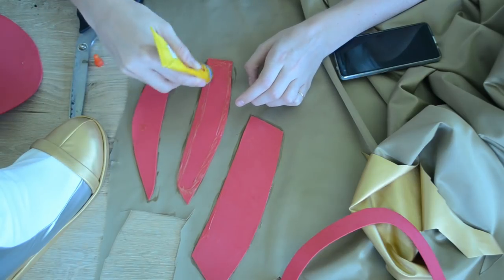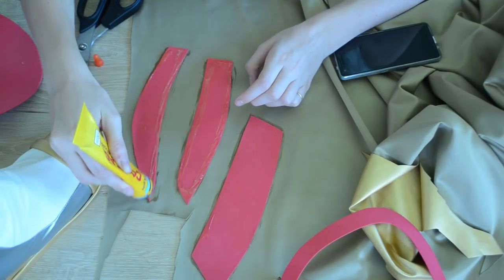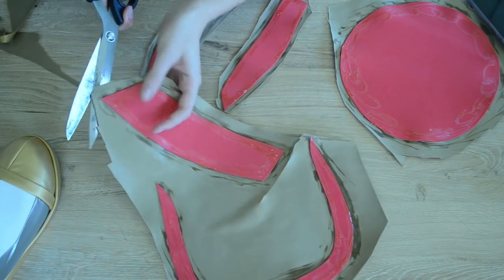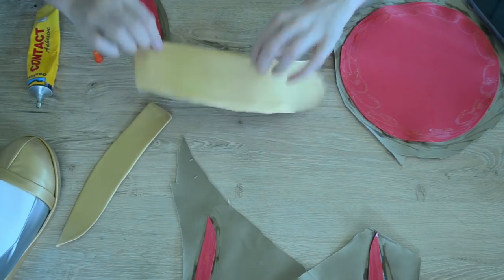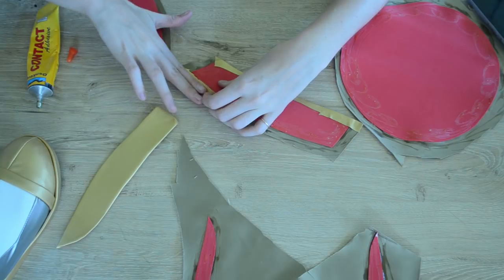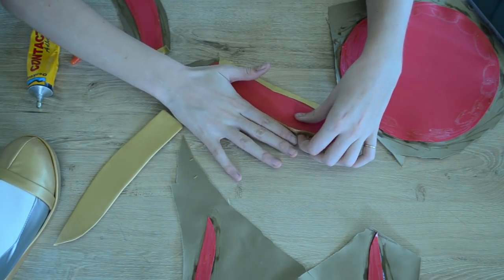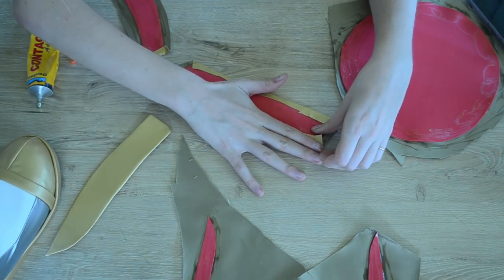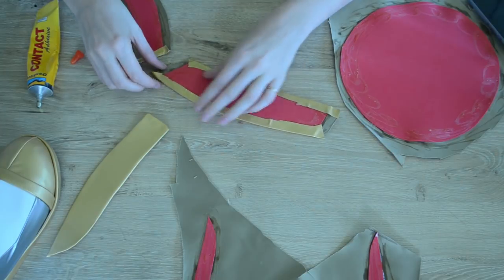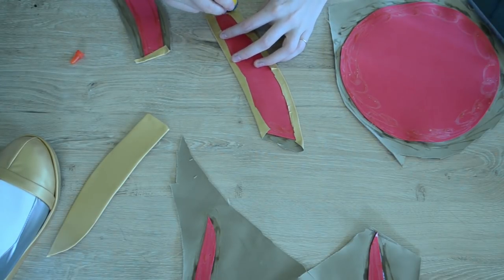We're going to repeat this same process for the rest of the pieces of EVA foam — gluing them down onto the gold leather, cutting them out, then folding the pieces of leather over and gluing them down with contact glue so the whole outside of the foam is covered and the edges look nice and neat. Covering EVA foam in fabric with glue can take a little bit of getting used to and some practice to get right, so just work slowly and carefully and try to be as neat as possible when folding the fabric back over the foam.